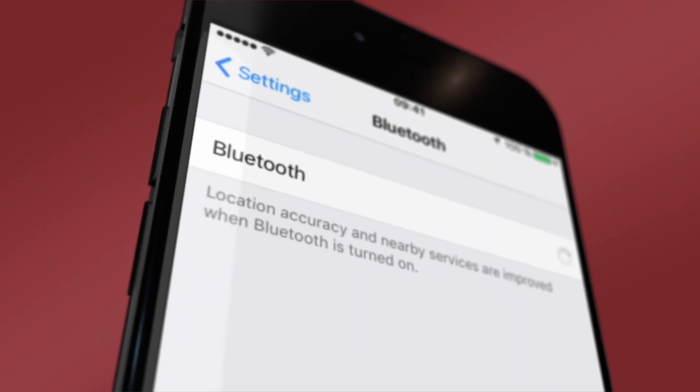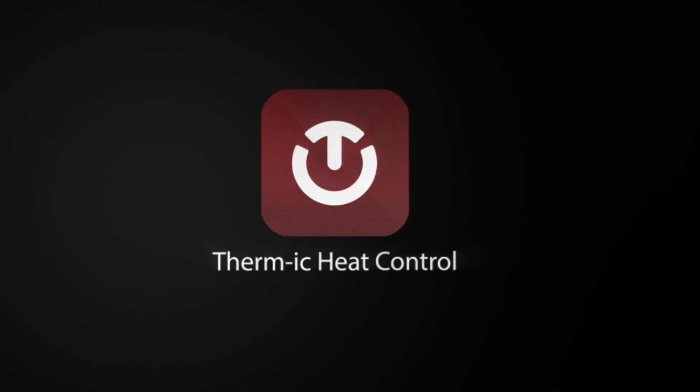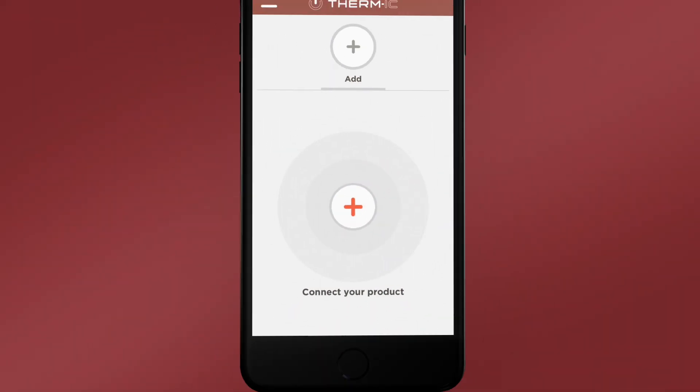Make sure the Bluetooth on your phone is turned on. Then, open the Thermic Heat Control app, which allows you to manage the warming of your thermic devices.